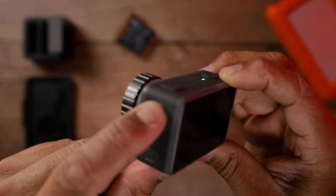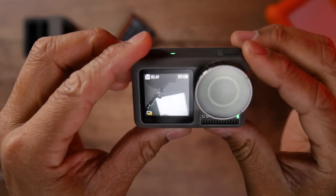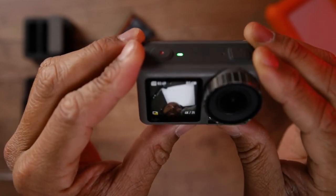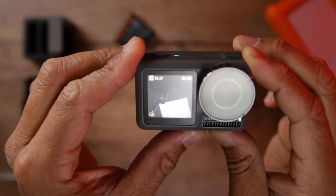Now do the quick switch long press again — you will hear the swapping sound and an animation comes on screen. Now you're using the front screen zoomed in, so it will basically crop the center of the image to show you what's happening in the center of the frame.